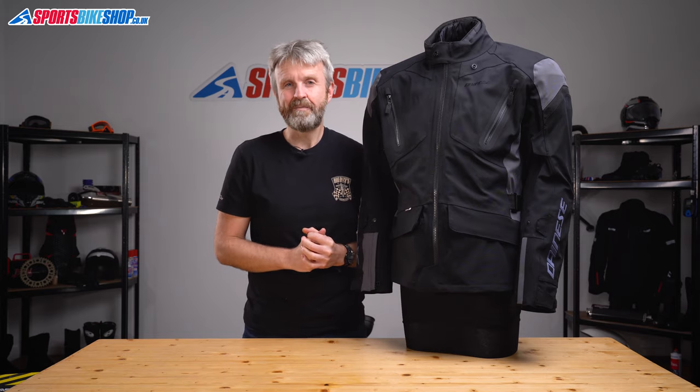I hope that tells you everything you wanted to know about the Dainese Tonal D-Dry jacket. If there's anything you'd like to ask or add, please pop a comment below. Thanks for watching.